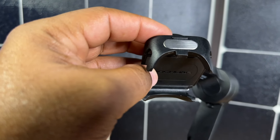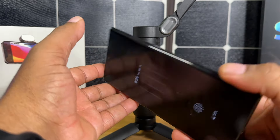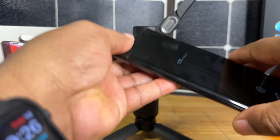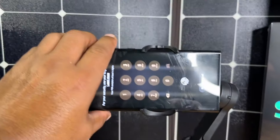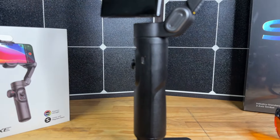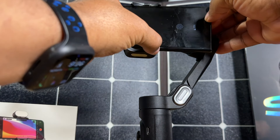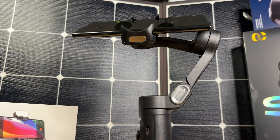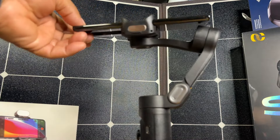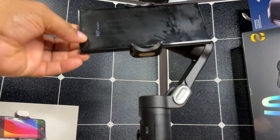You have your two connection points for the lights — you can mount the light underneath or on top. This is a Note 10 Plus, so it's a pretty large phone. We're going to go ahead and pop the phone in. To balance your phone, you basically keep sliding it until you get it to a point where it does balance, just sliding back and forth. You want to get pretty close to balancing the phone so that you have equal balance. The phone does go past the motors because of the angle and the design — that should be fine, no problems there.